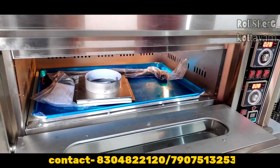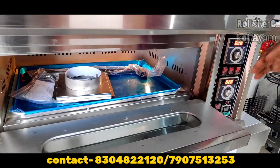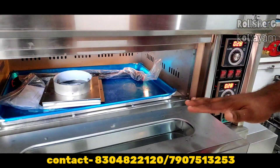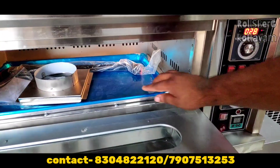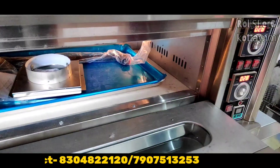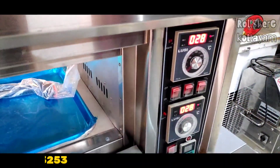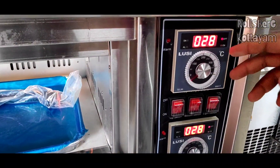We are going to bake puffs, buns, breads, etc. We are going to have a size of 16 by 24 tray as the inner dimension. We are going to have a metal deck.